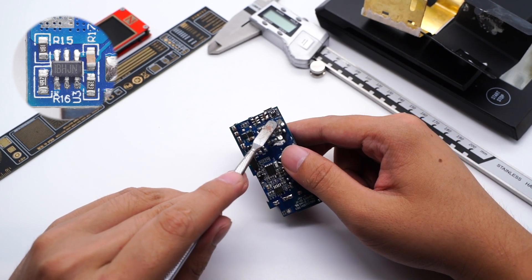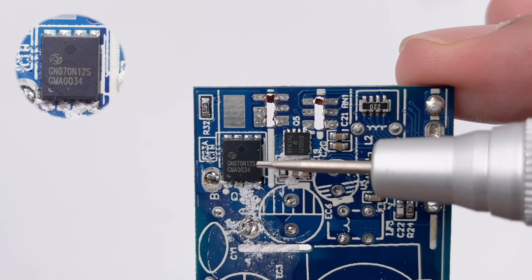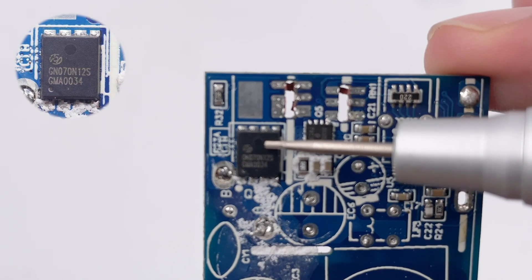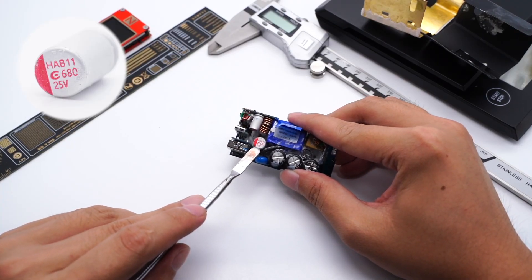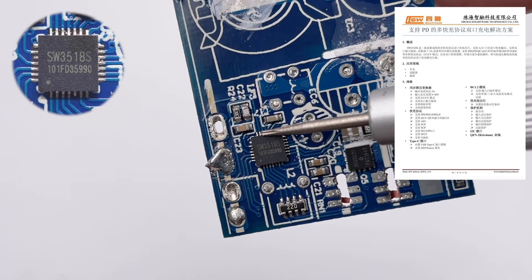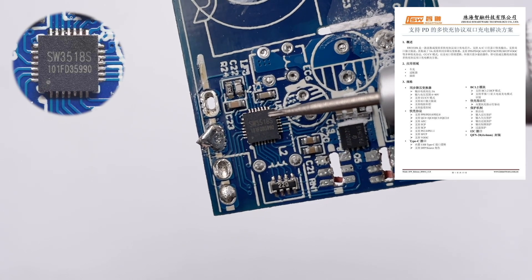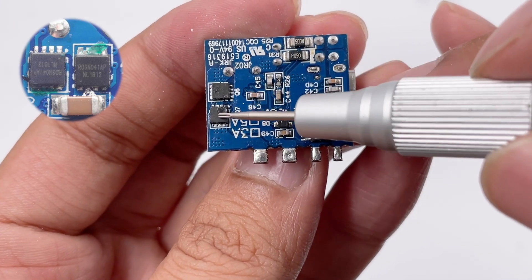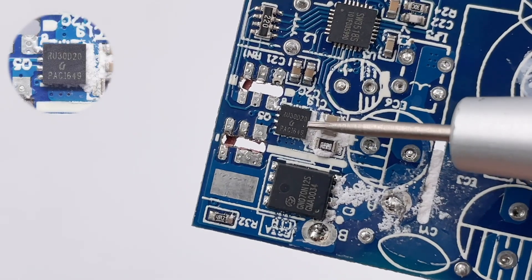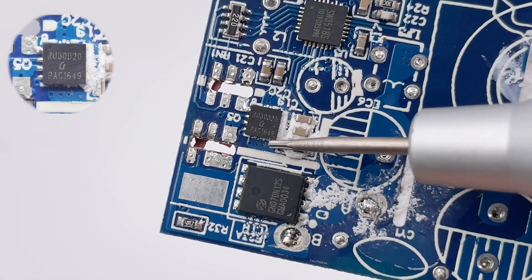The synchronous rectifier controller comes from MPS MP6908A, with an operating frequency that can reach 600kHz. The synchronous rectifier comes from HONTECH HGN070N12S in a DFN5×6 package, rated 120V 6mΩ. The solid capacitor for output filtering comes from APAQ, 25V 680μF. The secondary step-down controller comes from iSmartware SW3518S, used to control step-down output and protocol recognition of USB-C2 and USB-A. It supports multiple protocols and has passed Vivo certification. The two MOSFETs controlled by this chip are used for synchronous step-down and outputting the required voltage. The output VBUS MOSFET comes from RUNECHIPS RU30D20, with a withstand voltage of 30V and packaged in PDFN3333.